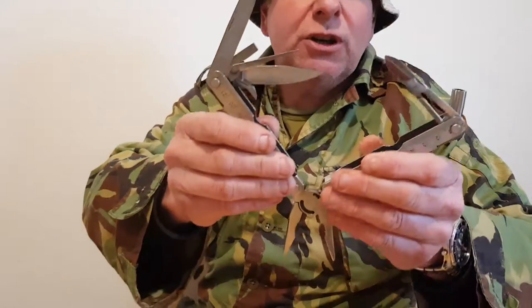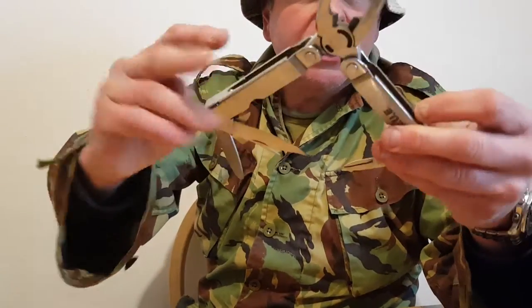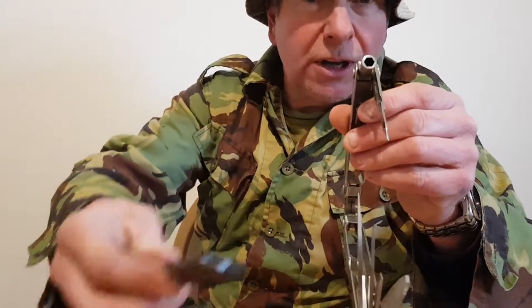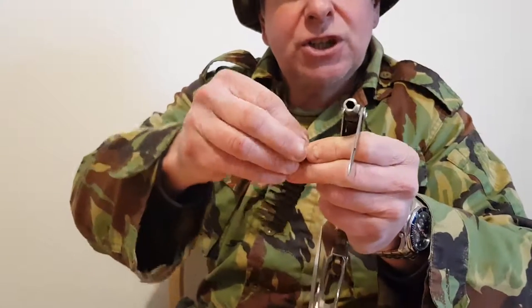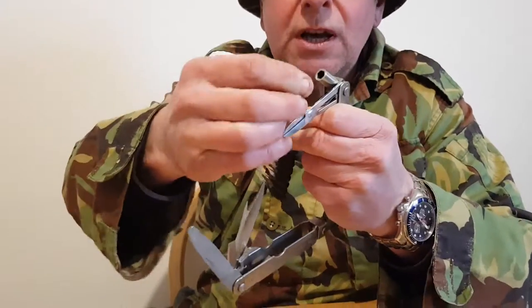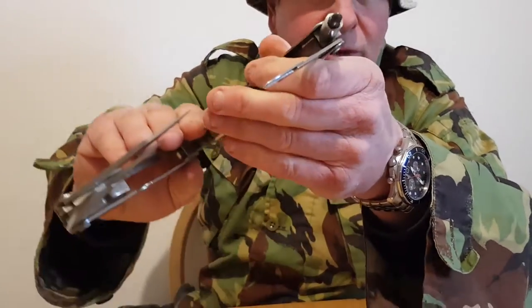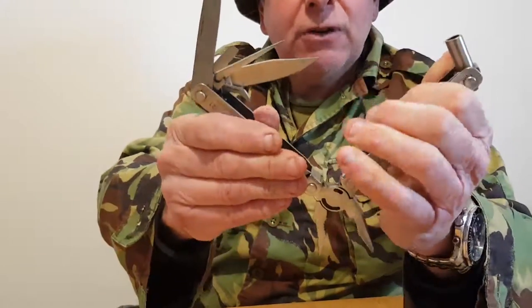Another little favourite of mine — this was used in one of the Terminator films. Very nice, lots going on here. This attachment here is quite interesting: when I got it, I received a set of bits that you can put into it, turning this knife into something a little bit different — for example to drive a crosshead screw. So it's got attachments. I'll fold it up for you.